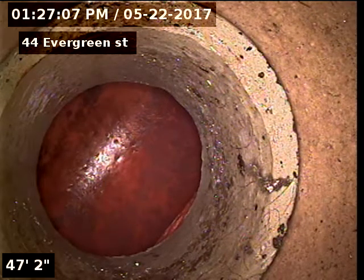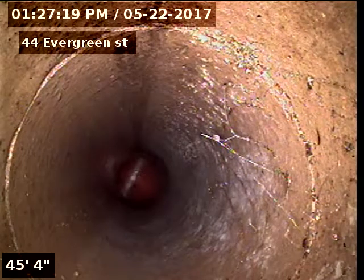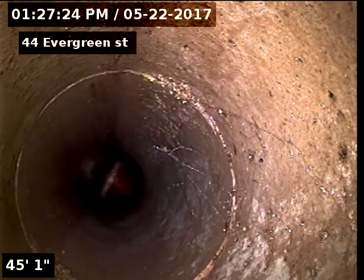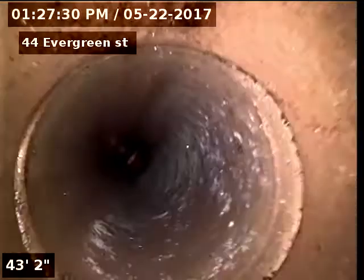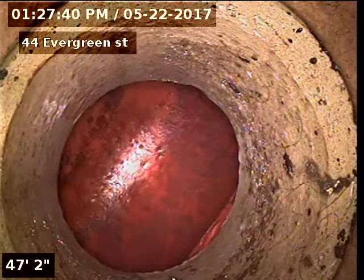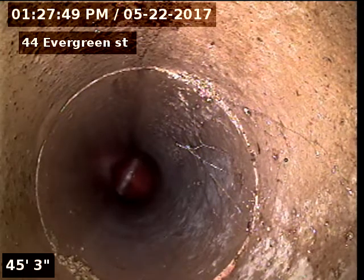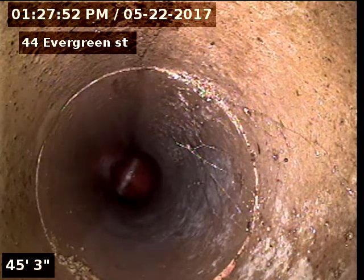There's our tap connection. 48 feet to the city. Looks like we have a crack there at 45 feet that's underneath the carport.